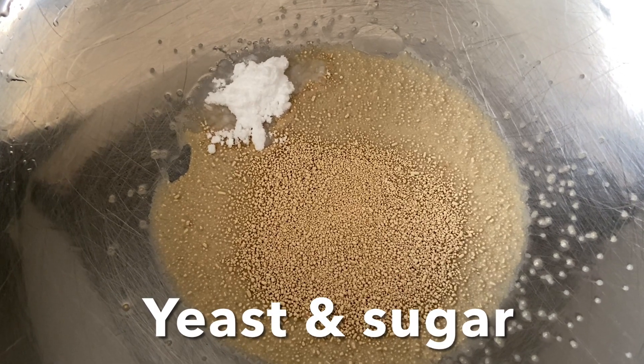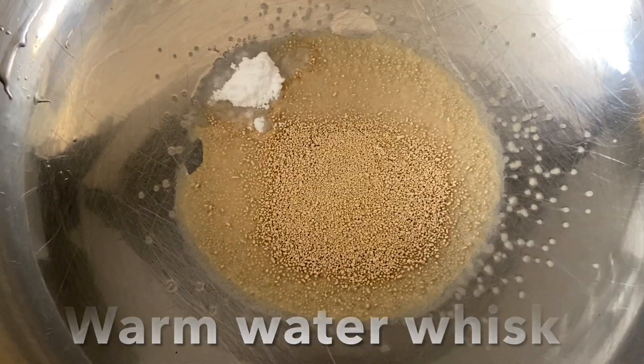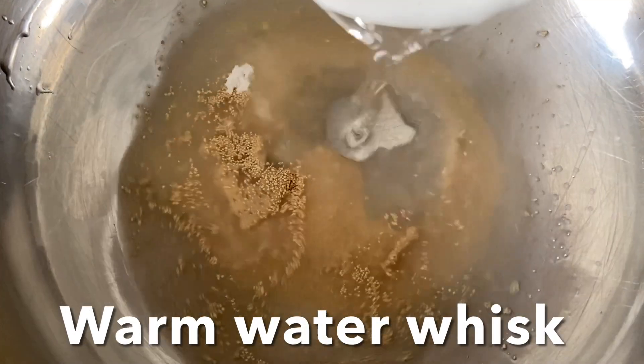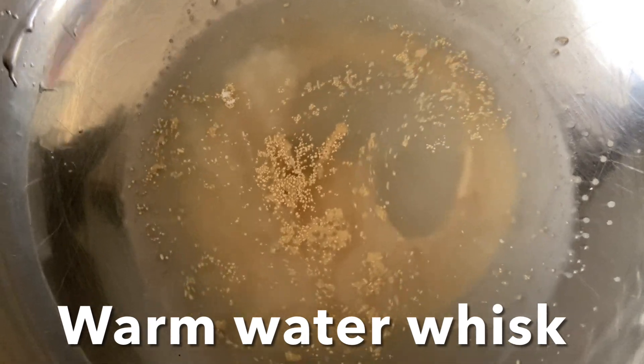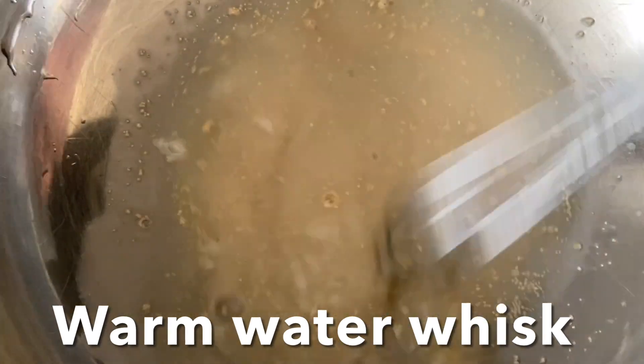In a large bowl add yeast and sugar, then add warm water. Do not add hot water because it will kill the yeast. Mix gently — the mixture must turn frothy and bubbly.